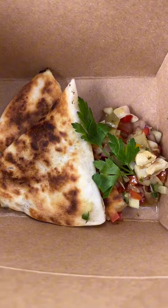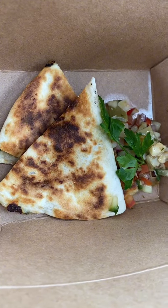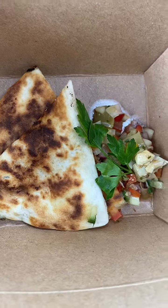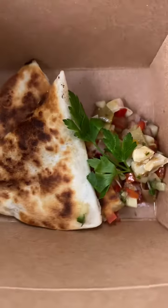The quesadilla is a vegetable quesadilla. It has wonderful vegetables on the side — tomatoes and onions and artichokes with a big leaf there. Very tasty overall.